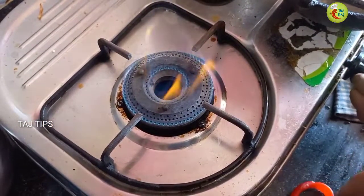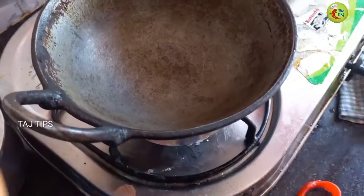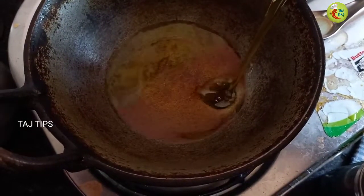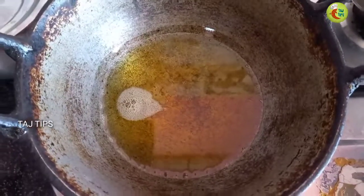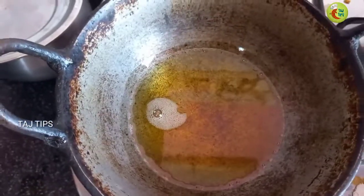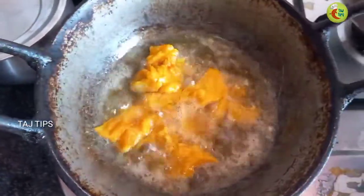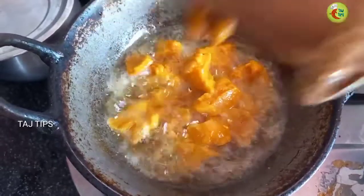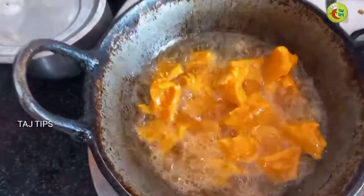Let's put the pan on. Now I will add the pan and heat it. We will prepare the oil. Now we will heat the pan — this is the oil. Now let's put the chicken in and pour it into the pan.